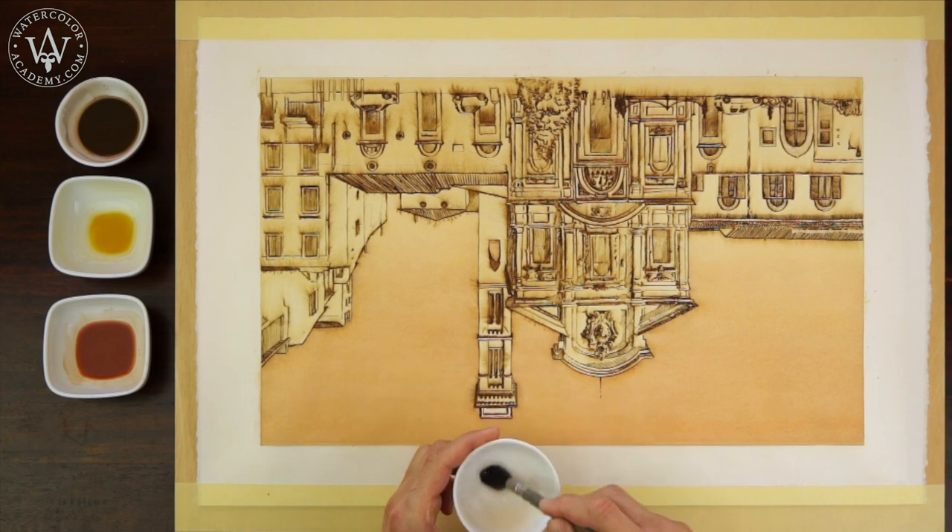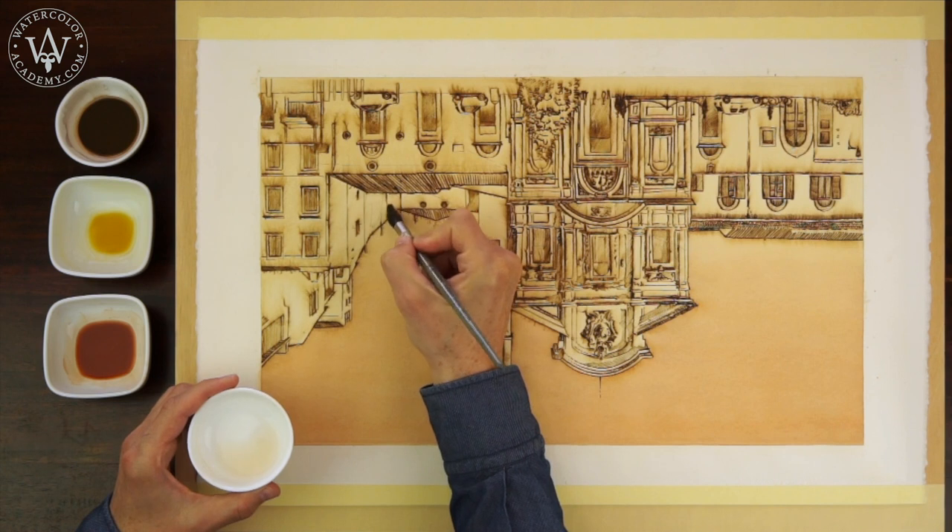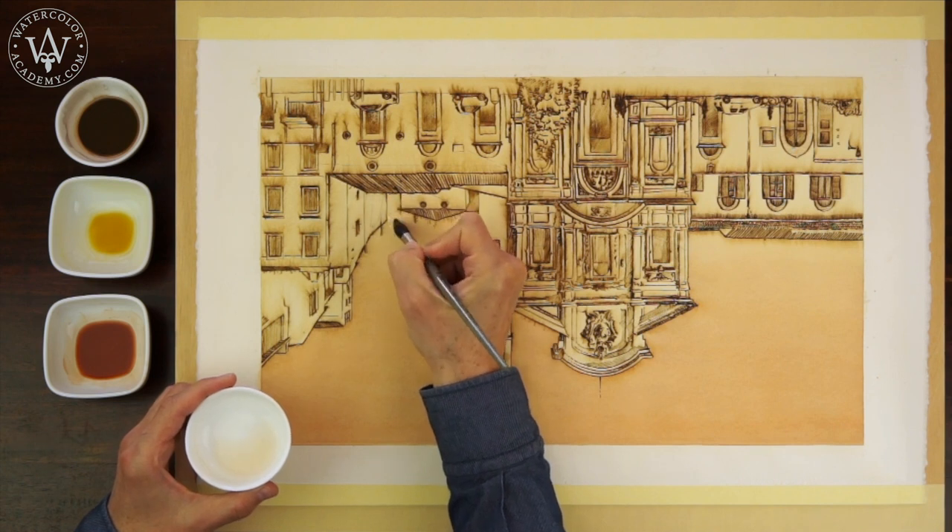The sky is now totally dry, and I will apply one more gradated wash to make the gradient of the sky even more pronounced.